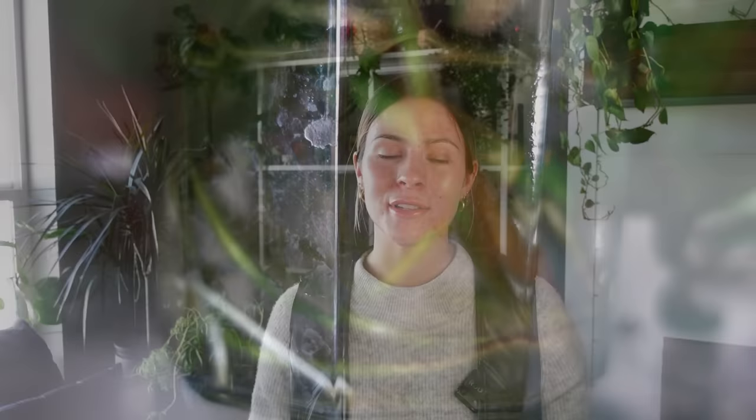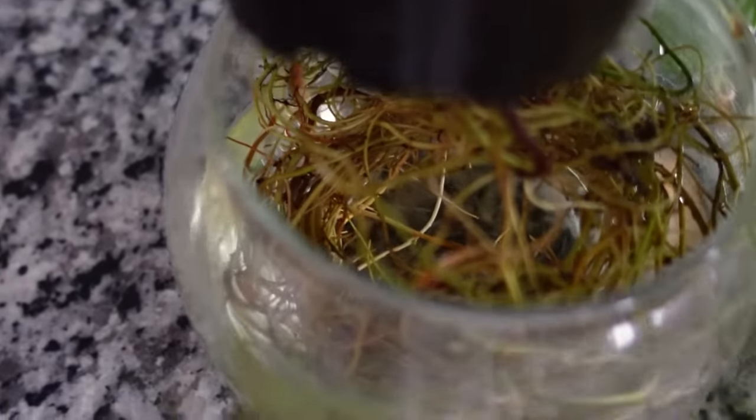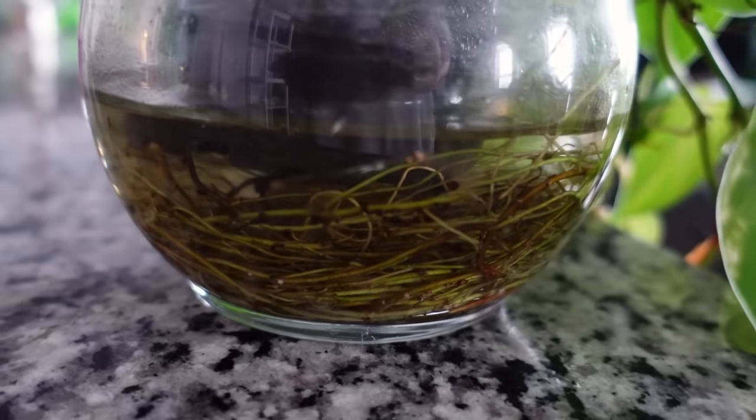A way I've really liked displaying plants is by keeping them in clear jars. Beyond just regular propagations in water, I find a container where a nursery pot with a drainage hole fits on top, and let the plant live in that—watering directly into the bottom container and letting the roots grow into it. With this Harlequin Philodendron, I kept it in the pot from Lowe's and just fill the base with liquid as needed. The roots have done really really well—it's a fascinating way to grow.